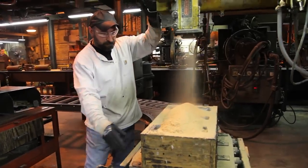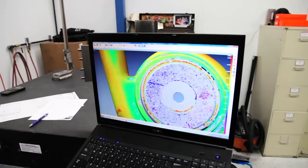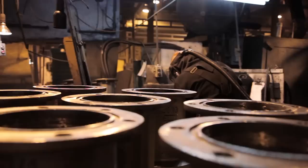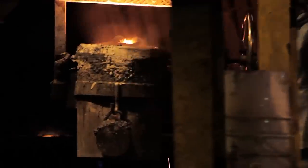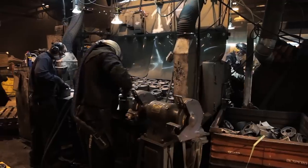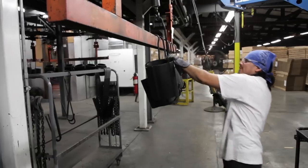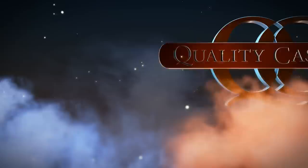Quality Castings Company is much like a one-stop establishment for your casting needs. From concept through completion, we're fully capable of fulfilling your order. While we're proud of every product we produce, we also respect our associates who are well-versed and highly skilled at their tasks. Many of our associates have worked for us for decades, as have many of their descendants. Quality is what we stand for. Quality is what we deliver. We're the Quality Castings Company.